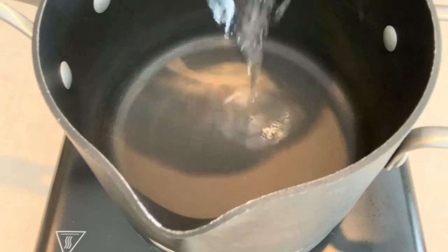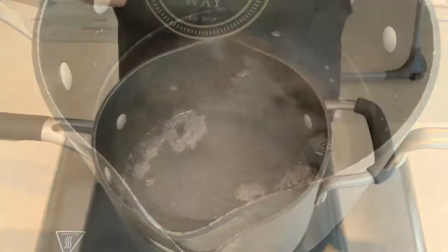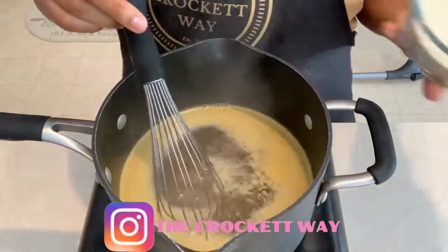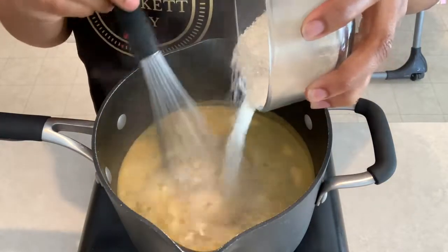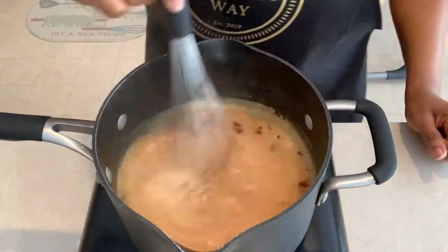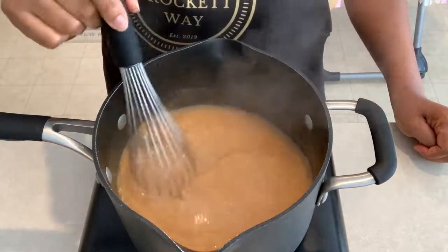You'll need a medium to large size saucepan. Go ahead and add the water and bring it to a boil. Next, whisk in the chicken bouillon, the paprika, and the grits. It's important that you mix the grits in with a whisk or a spoon to keep them from clumping together — the more you stir, the better and smoother your grits will turn out in the end.